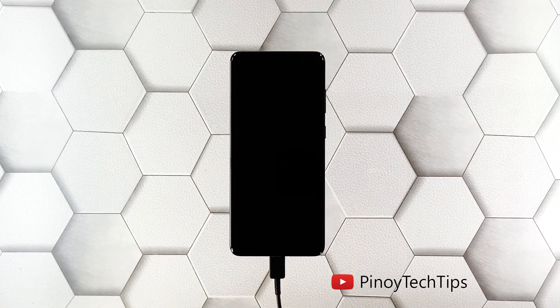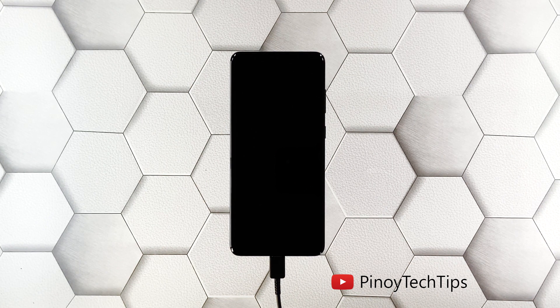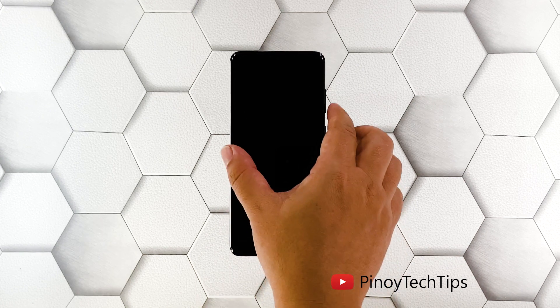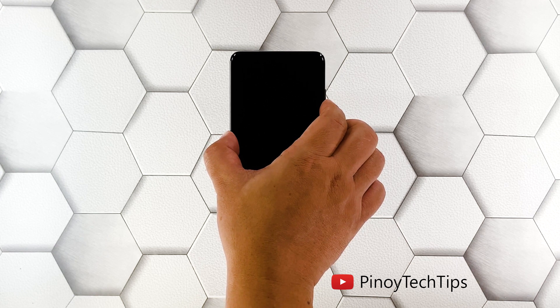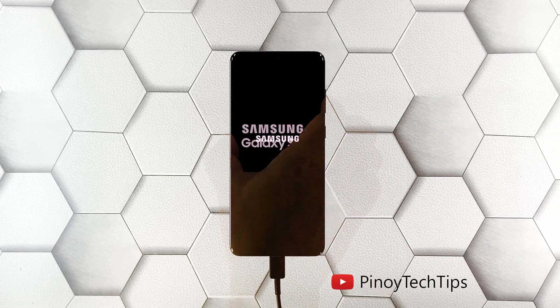Use the original charging cable to connect your phone to its charger. Give it about 10 minutes to charge regardless of whether the charging sign shows or not. After that, while the device is still connected to the charger, press and hold the volume down button and the power key for 10 seconds, then release both keys if the logo shows on the screen.